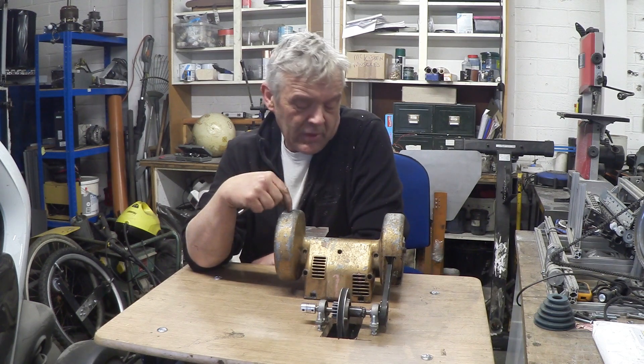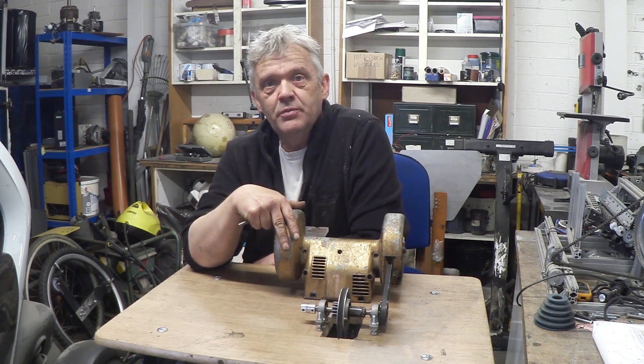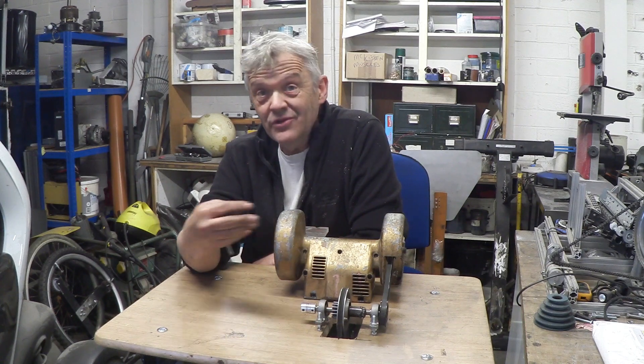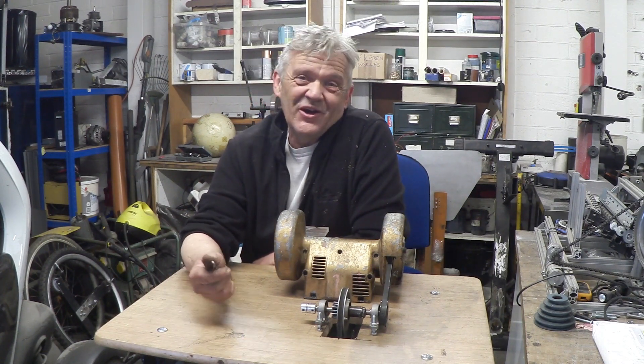Why bother with something like this? Remember, this is an old piece of equipment. You find this kind of stuff with burnt-out motors all of the time, and you don't need the motor. All you really need is to make an adaptation so it could bring new life to old equipment. Anyway, I hope you enjoyed the video, and thank you very much for watching.